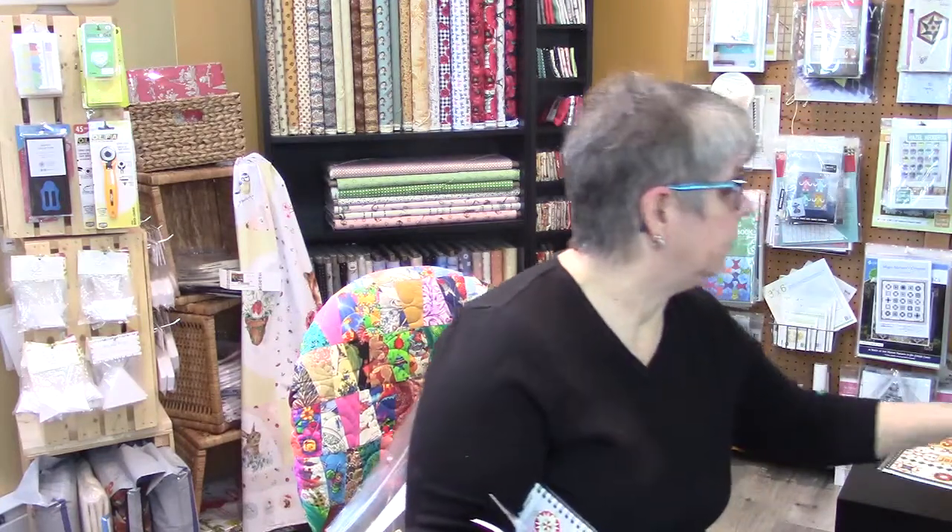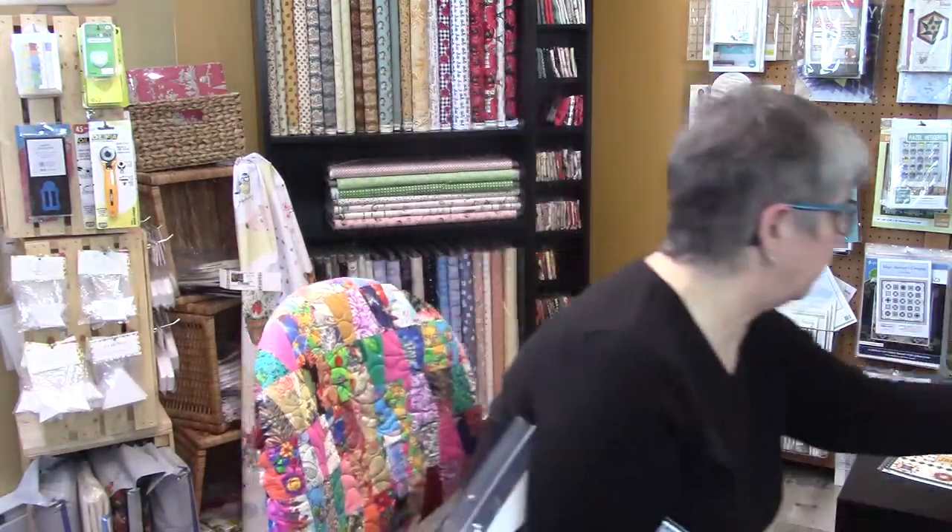Counting them up, I think there are over 20 patterns — it says right there 'over 20 patch patterns.' Also in this book she does have the Magic Mariner's Compass pattern. It is in the first book. But if you only want to try it out you can just get the pattern separately.